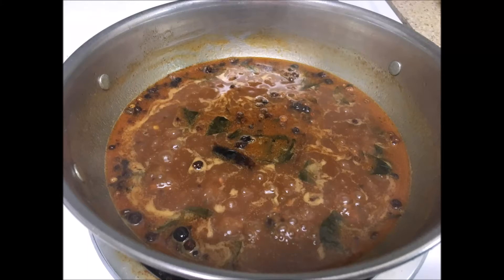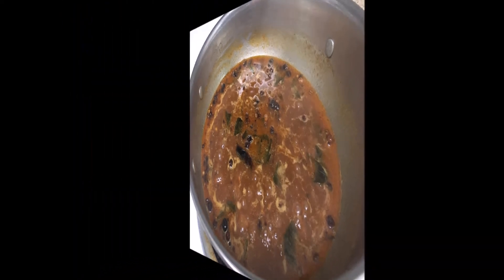Hi, welcome to Saras Kitchen. Today let us see how to make our traditional vatthakolambu.